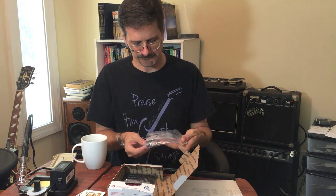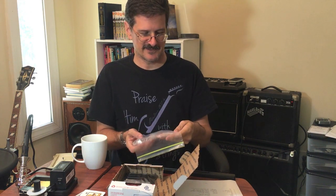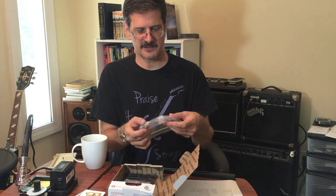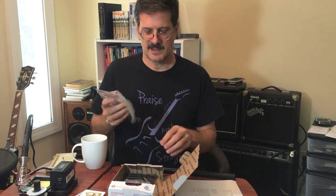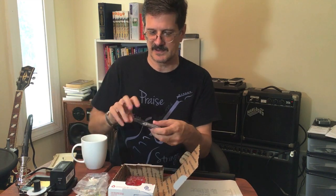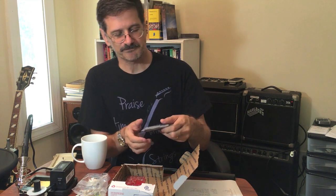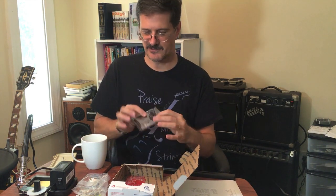We have some electronic parts — some capacitors and some resistors, some serial port connectors, and a connector for the button battery and for the SD card. And then in here, in this anti-static bag, we have the different integrated circuits and sockets and things like that, including a little bank of DIP switches.